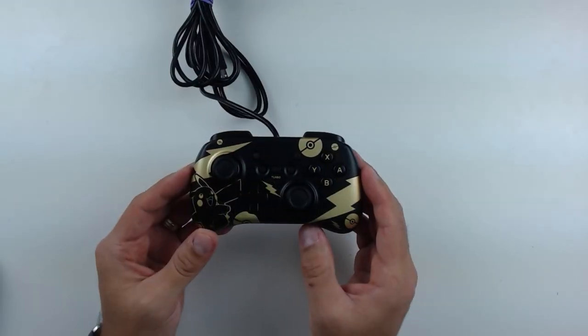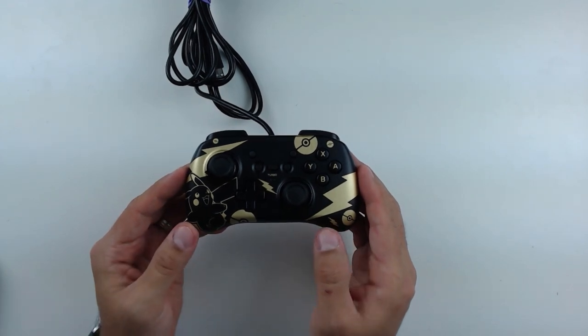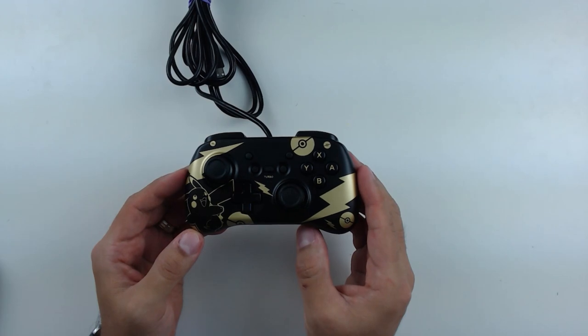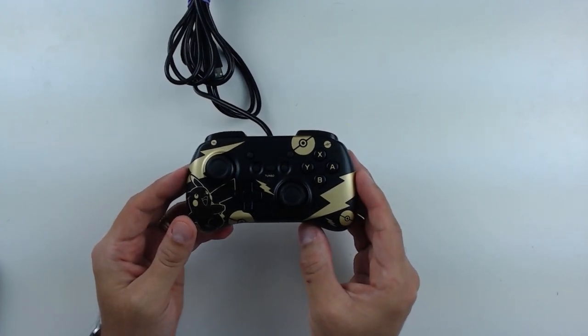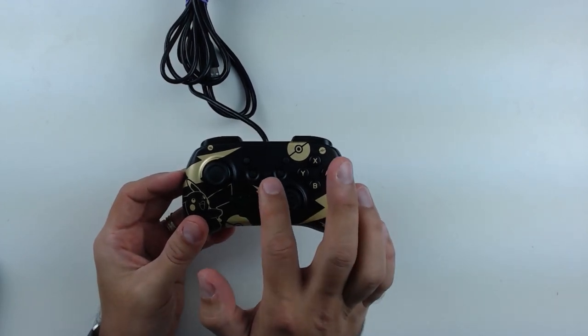Since this is a wired controller, function-wise it's pretty barren. Basically, there's no rumble, there's no motion control, but that's all expected for a wired controller. It does not read NFCs. However, as I mentioned earlier, it does have the added turbo functionality.